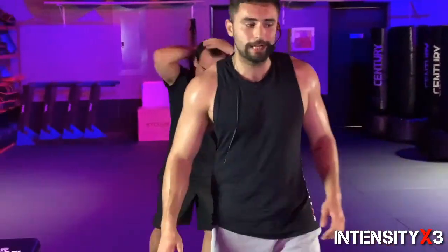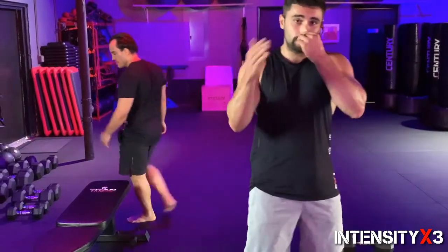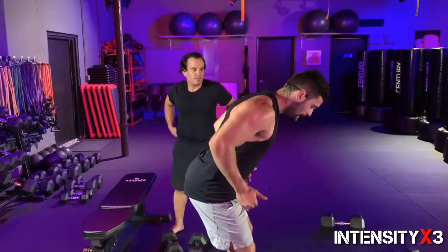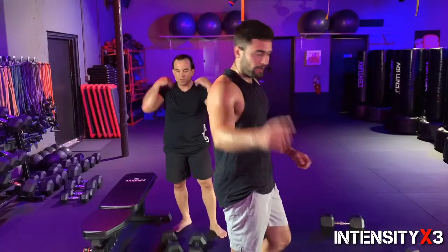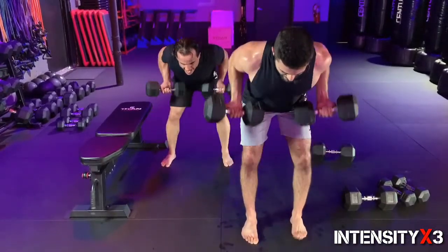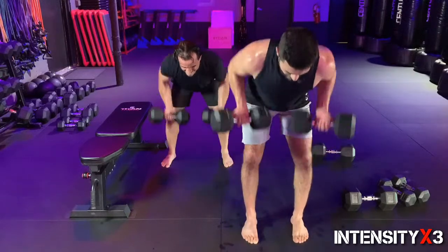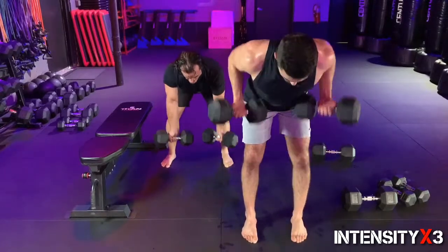Killing it! For those of you at home who don't have heavy dumbbells — you can either push to 15–20 reps at a decent speed, or you hold for three seconds and give me a three-second release. Same thing with the chest — hold for three, come down for three. Second set — butt goes back, in three, two, one. Ten, nine, eight — come on, we got five, four, three, two, and one!